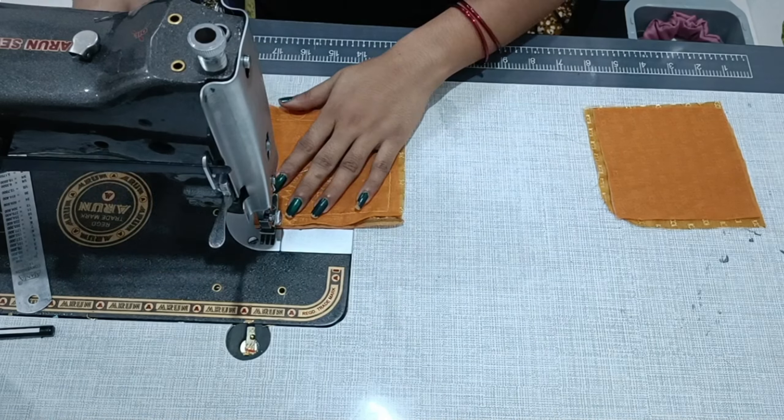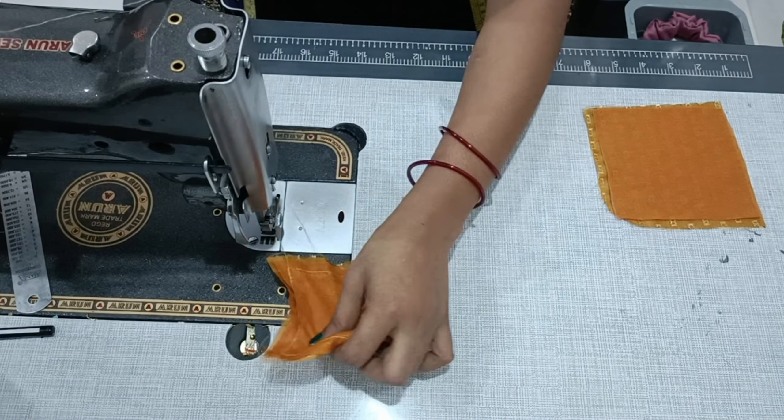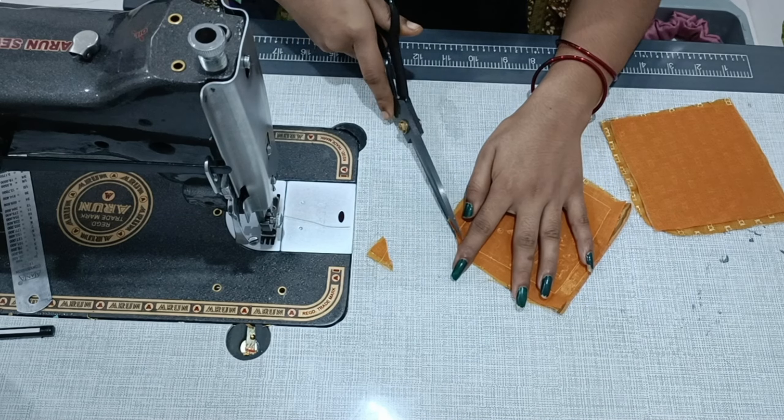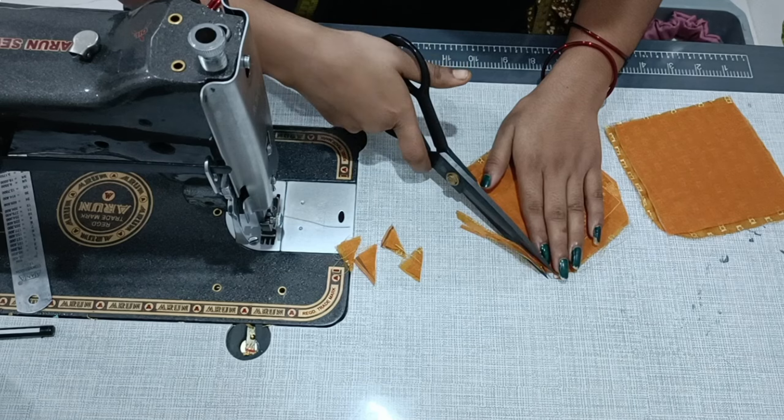Now let's take a look at it — this will be ready. We have stitched all 4 sides. Now we will cut the excess fabric on the sides first.